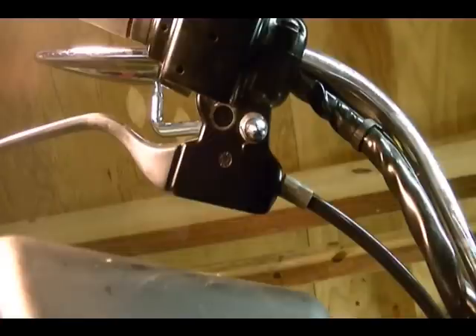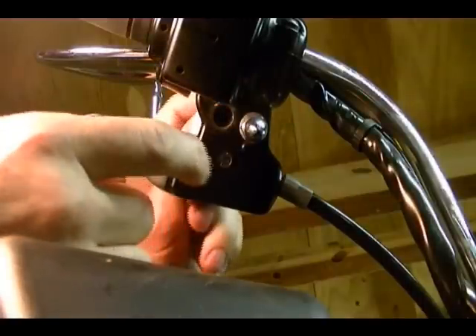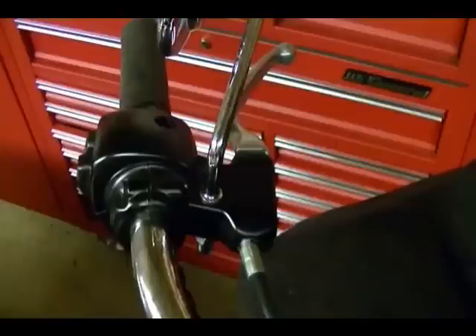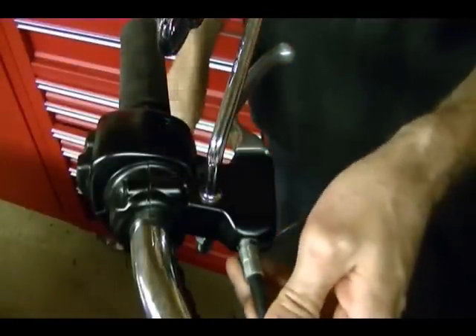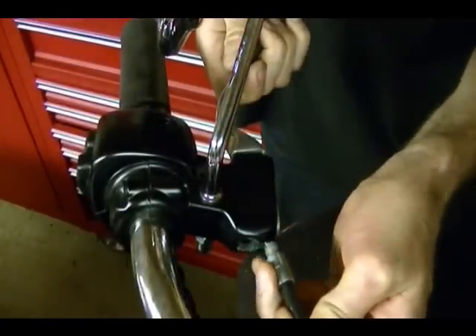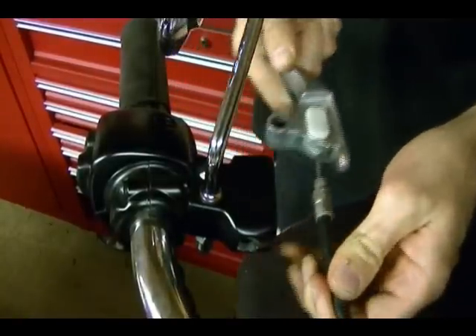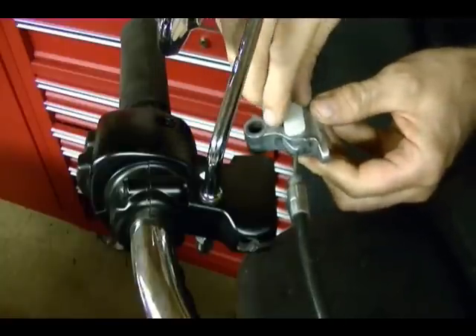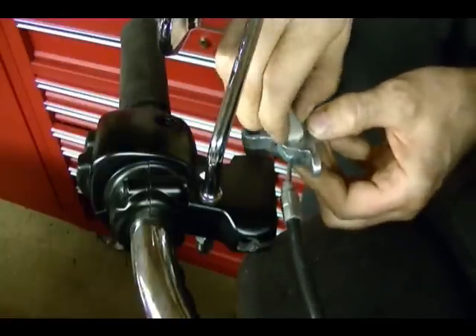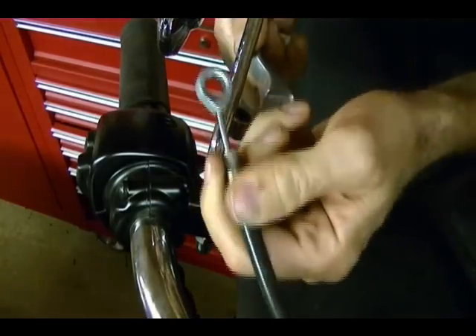With the snap ring removed you can just push the pivot pin up out of the clutch lever bracket. Now pull the cable out and away from the clutch bracket, and at the same time pull the clutch lever out of the clutch lever bracket, then remove this anchor pin — this white thing here — and that will release the clutch cable.